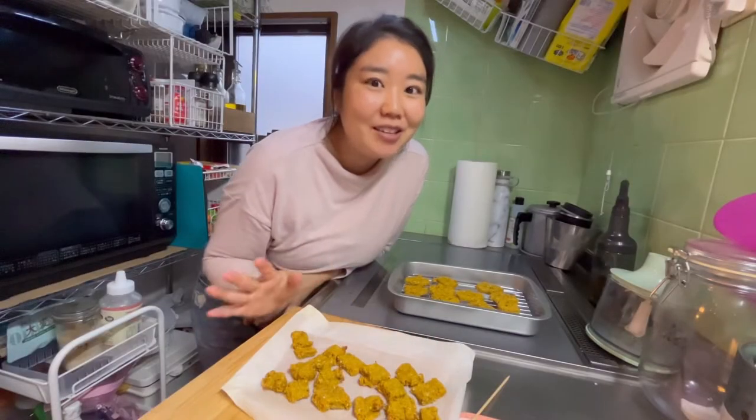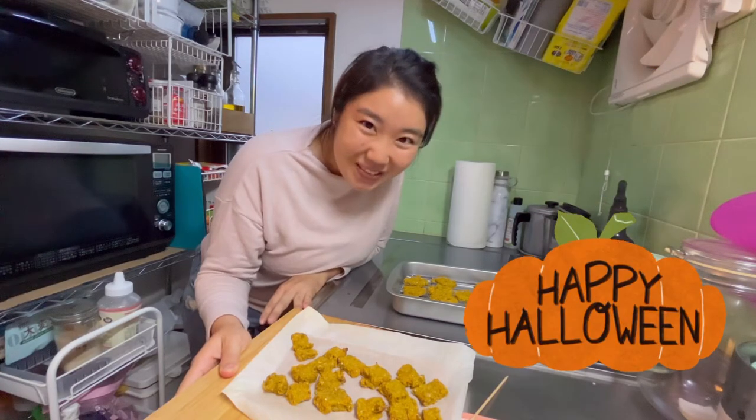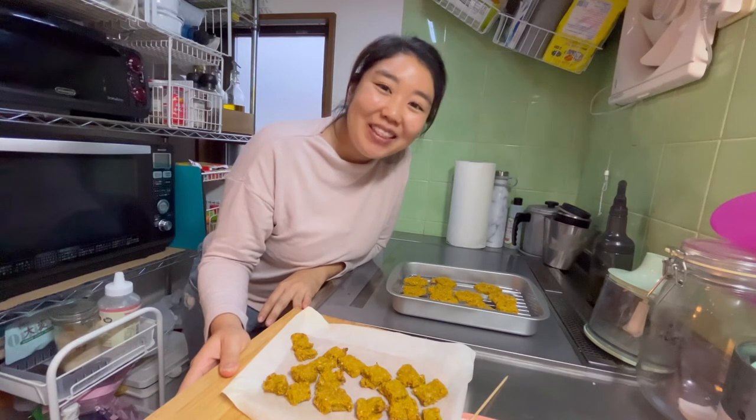I made these for Halloween because I got the cute cookie cutters, but you can make them for any occasion and they're healthy, so they're great for your kids or your pet dog. Thank you for watching. Happy Halloween and happy holidays. I hope you enjoyed the video and see you in the next one. Bye.